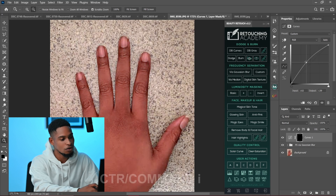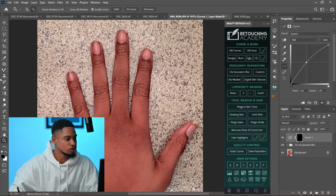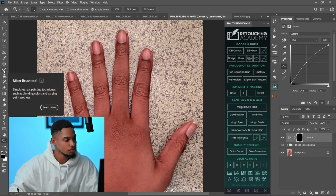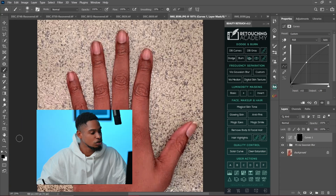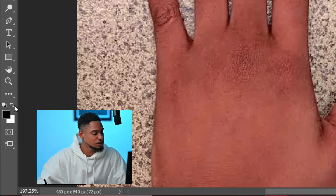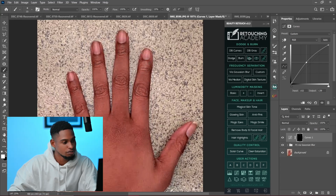After adding the curves adjustment layer, invert the layer by pressing Ctrl+I, or Command+I if you're on a Mac, to invert the layer mask. Then pick your normal brush tool. Make sure opacity is set to 100, flow is set to 100, and make sure you are using a white brush. Click on the icon to change your brush to white and just paint on the knuckles to make them brighter.